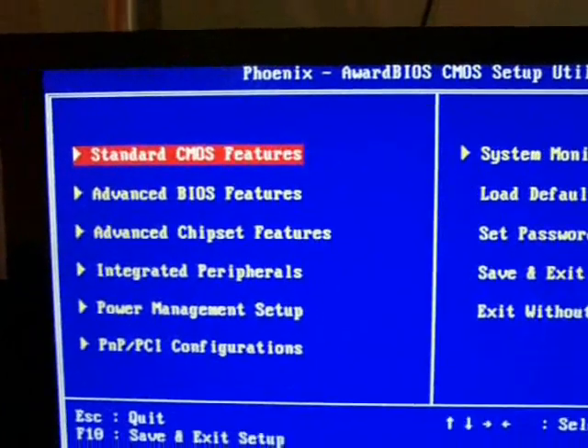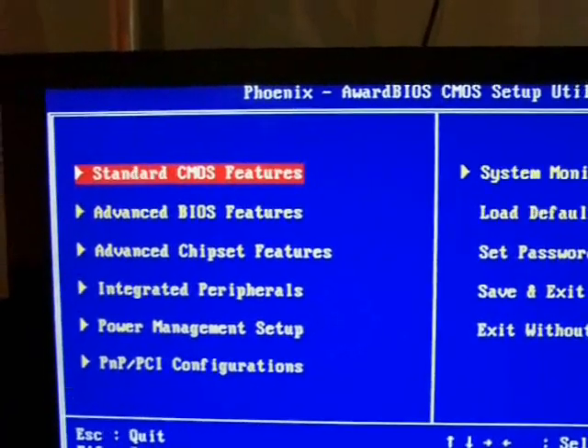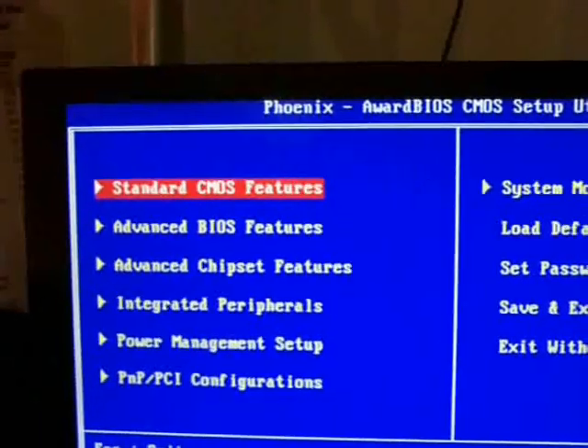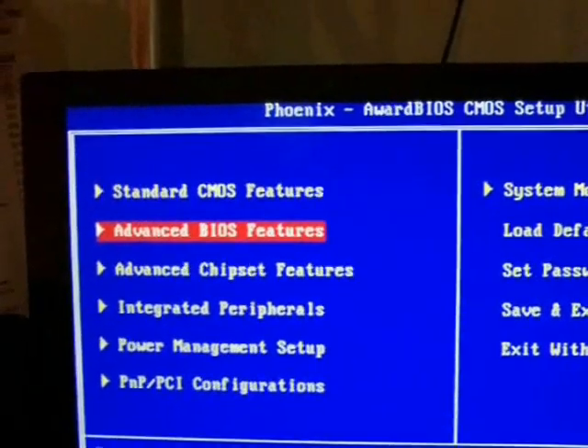Every BIOS is different, but in my case to set up a password I need to go into advanced BIOS settings. It may be different for yours, but just look around and you'll find a function similar to it.